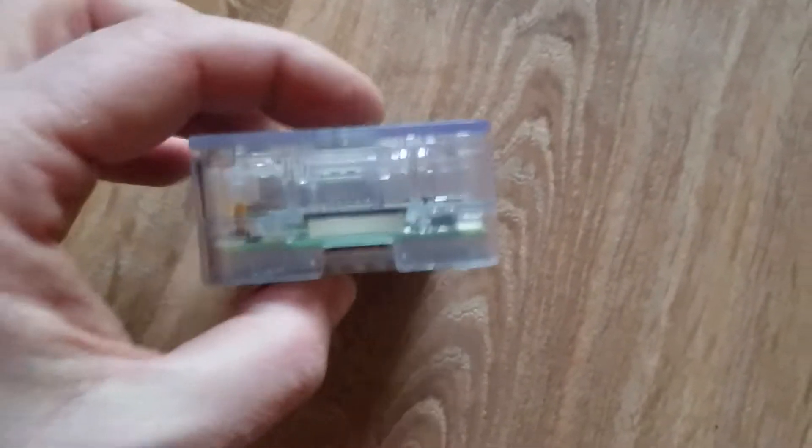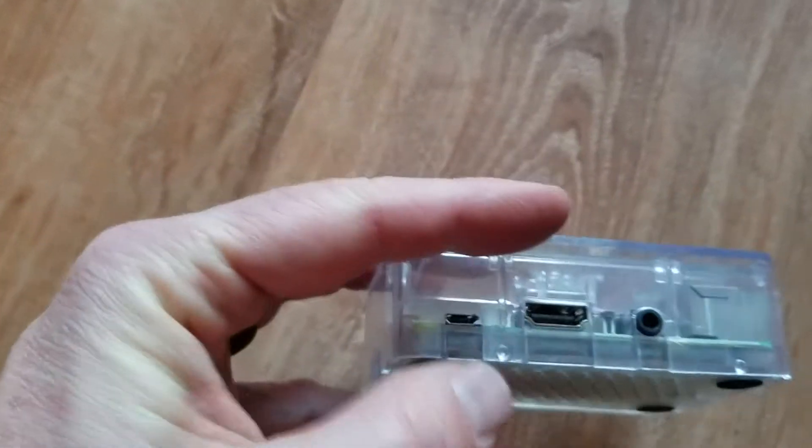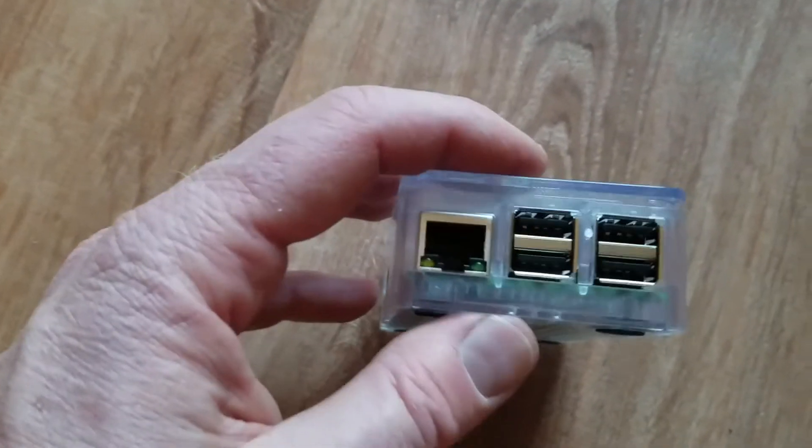As you can see, that fits in there real nice and snug. We have access now to our microSD card slot on the bottom. On this side, we have our USB power adapter and our HDMI port, and this is the audio jack right here. On this side, we have our Ethernet port and four USB ports.